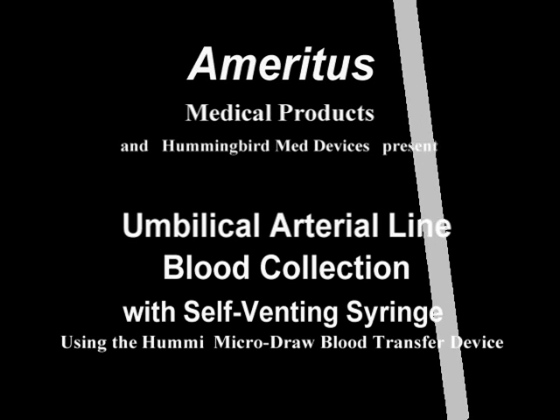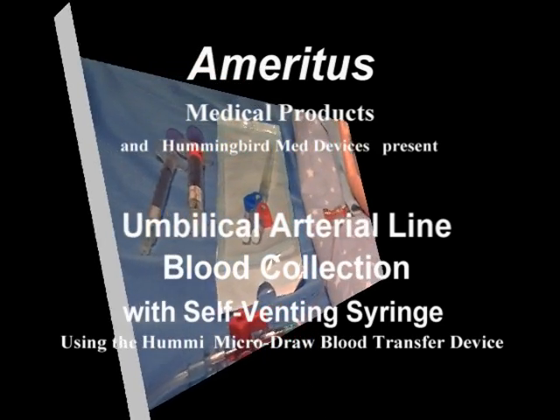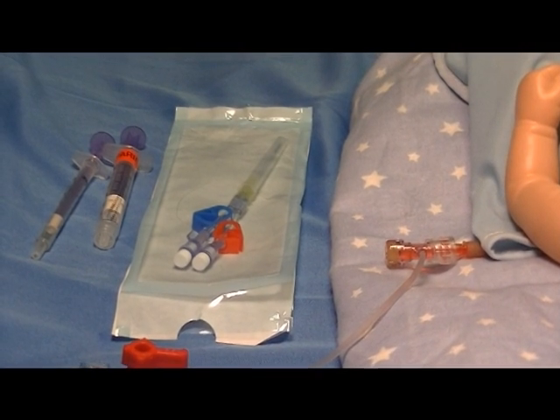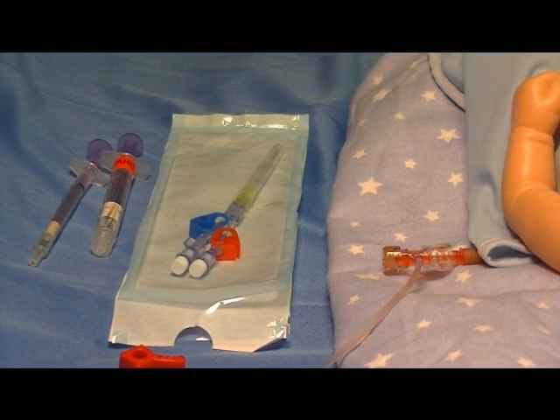We're going to demonstrate the use of the Humi micro draw blood transfer device to draw a blood sample from an umbilical artery catheter utilizing self-thinning syringes.